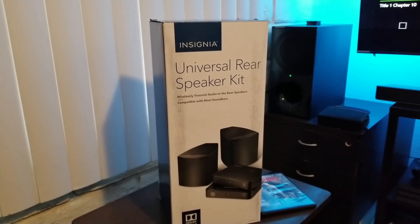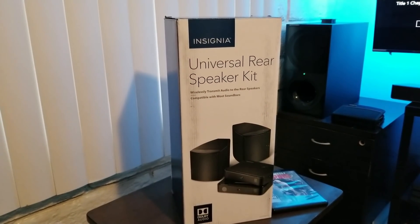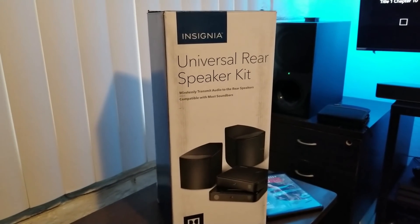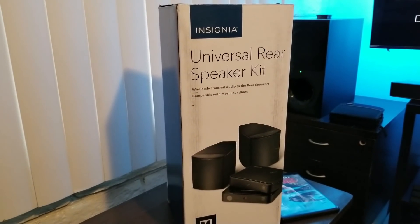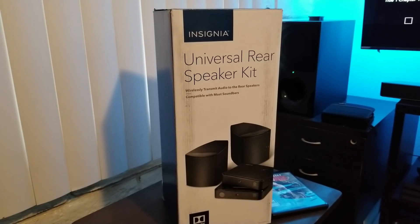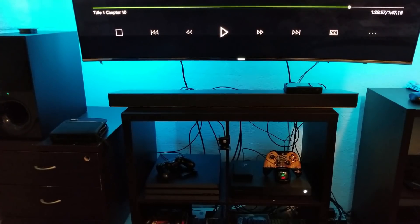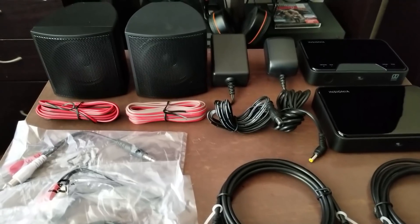Hey guys, Joelster here. I'm back with another video. If you saw my previous Best Buy shopping video, a lot of you noticed I purchased this universal rear speaker kit for a soundbar — it says 'wirelessly transmit audio to rear speakers, compatible with most soundbars.' This was very interesting because usually if you want to add rear speakers to a soundbar, they have to be compatible and typically cost about $300. This whole kit cost me $80. I have the Sony HTX9000F, which supports Dolby Atmos and DTS:X, but the only downside was you couldn't add rear speakers — until now.